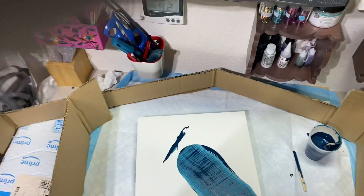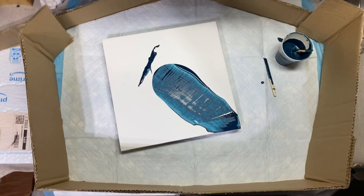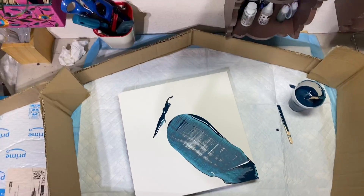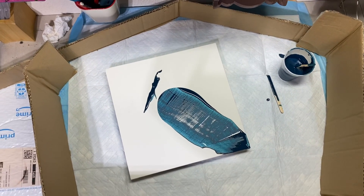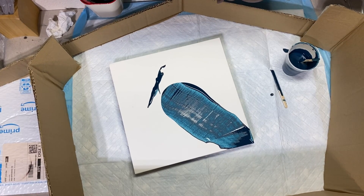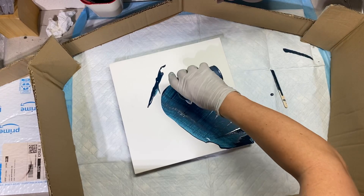Let me put you up here so I can show you. I think you can see — yeah, you can see. I hope my head doesn't get in the way, but I already poured out my paint.